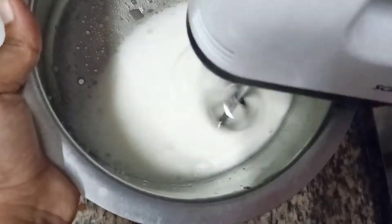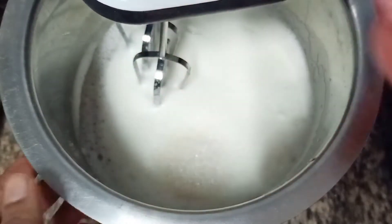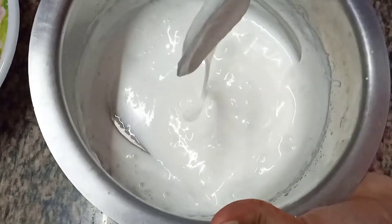When it turns creamy-ish add the remaining sugar. Mix it well and beat it again until you get a creamy texture.